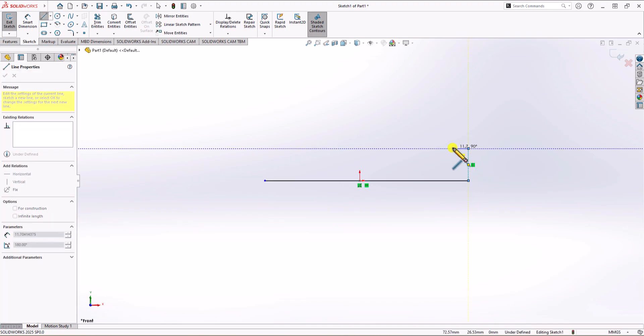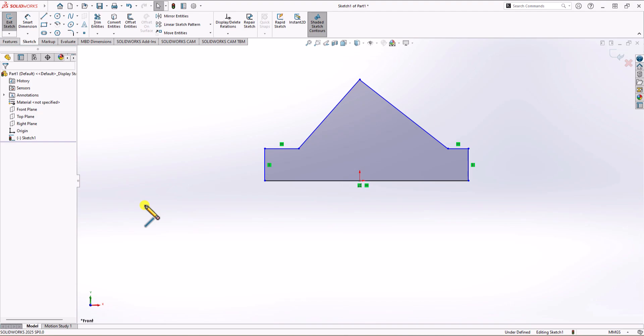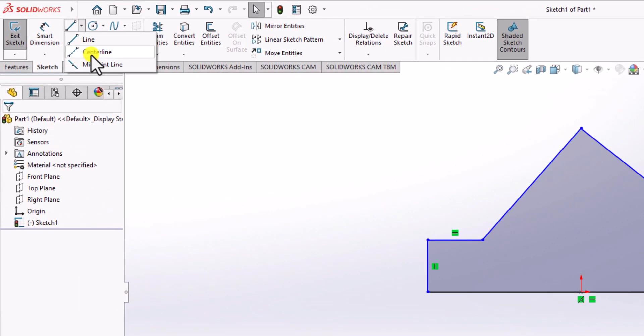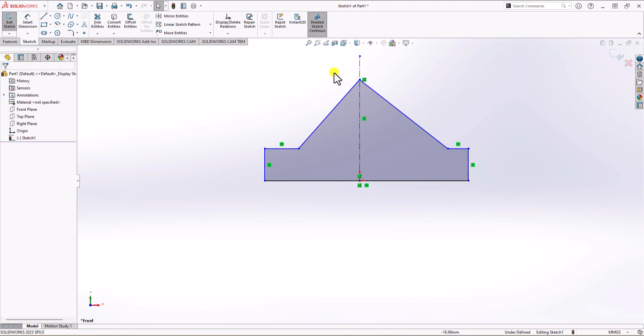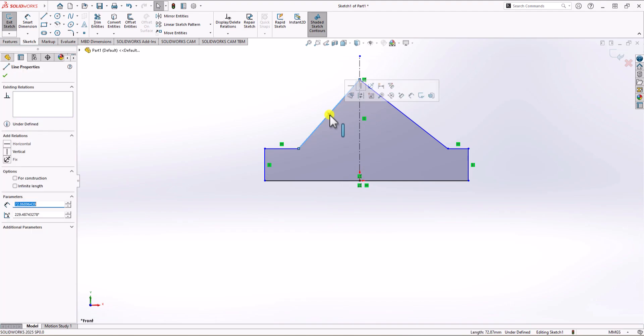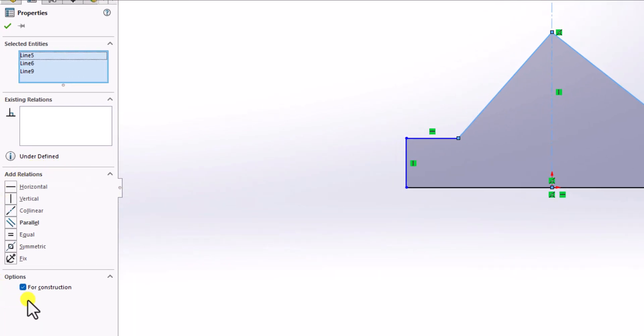I draw the lines: up, then to the left, then here, here, here, here, and here. Now we know that the geometry must be symmetric. So I click on the line command, select center line, and plot a center line here as a reference. Since everything must be symmetric, we need to choose these lines and apply the symmetric constraint. I choose this line, hold control, choose this mirror line, still keep control, and then choose this line.